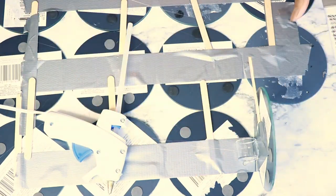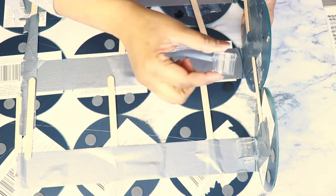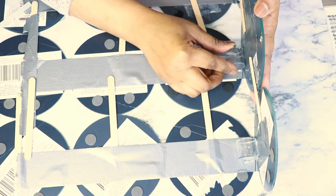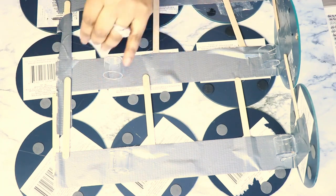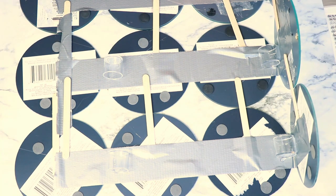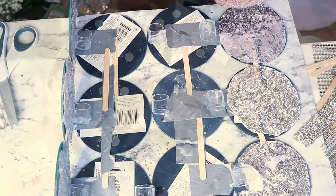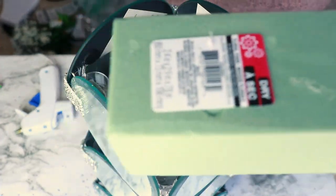I'm using these little containers that the Dollar Tree carries — they come in a pack of 12 or 8 or something. They're small little clear containers and they're perfect to support the corners of the mirrors. Because they're clear you're really not going to see them too much, and the curve works really well with the corner. So I'm going to use that on every single corner of my vase.